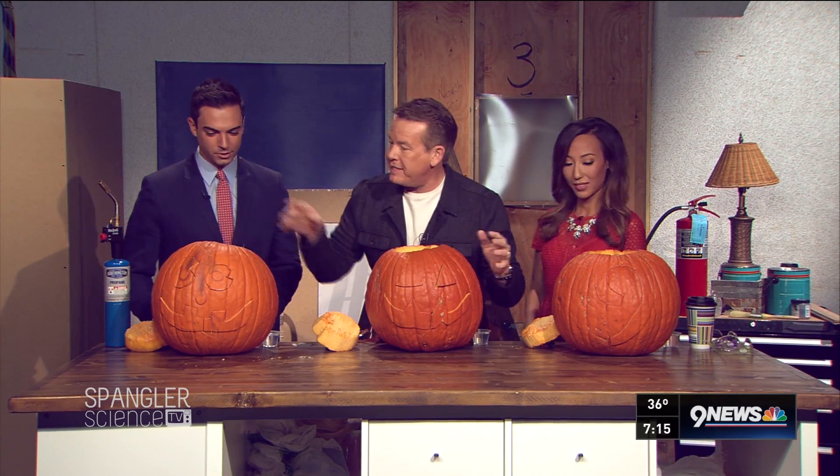You can find all our dry ice tricks there, and we're going to do a Facebook Live here at 8 o'clock. Now, I started to carve the pumpkins, but I'm so lazy that I can't even push the little pieces out.